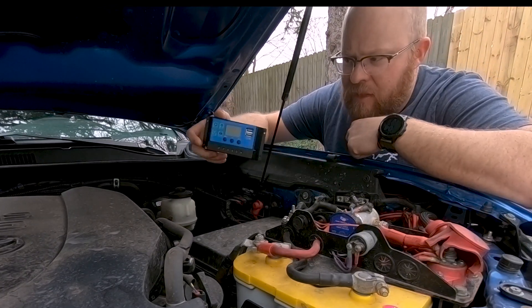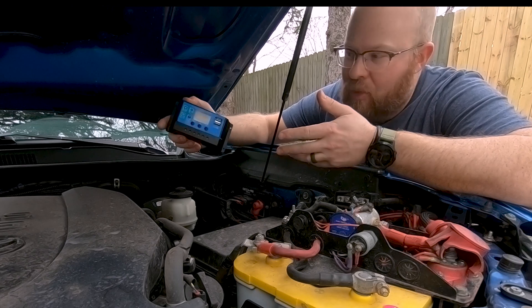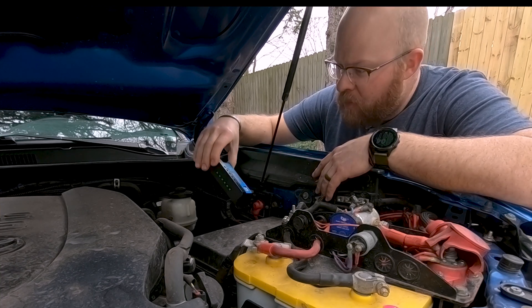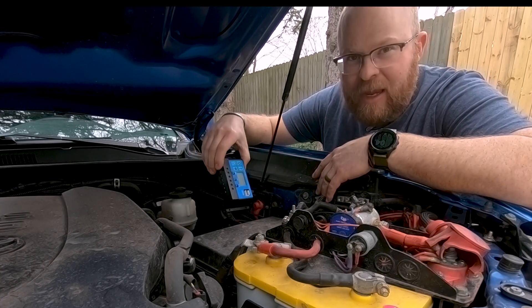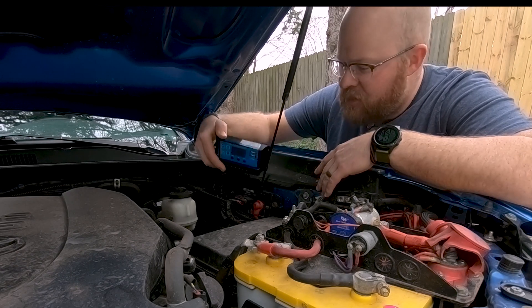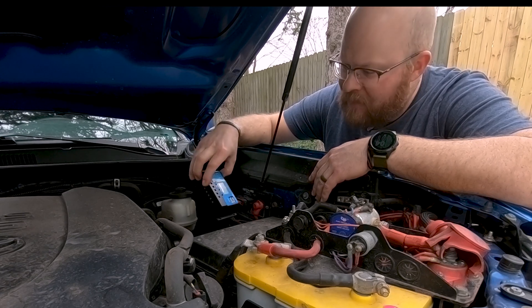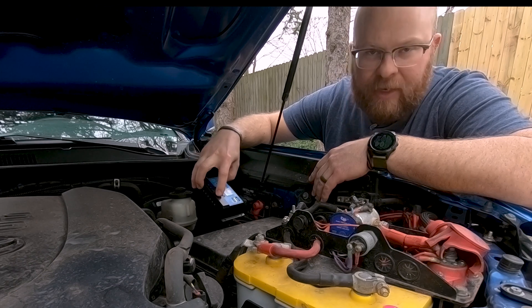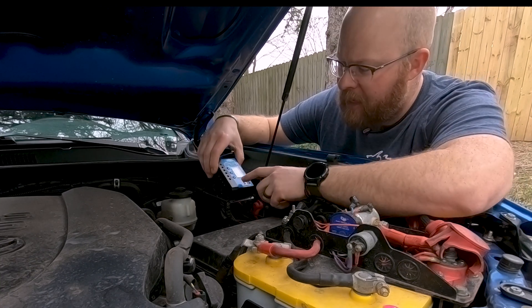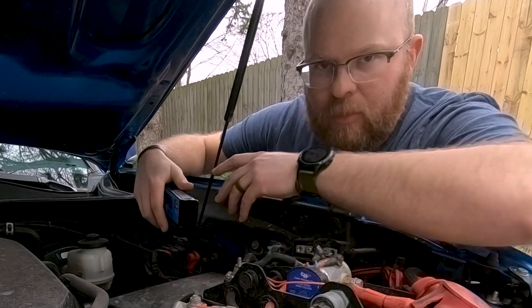The second part of this setup is going to be this solar charge controller. I'll put a link in the description to what I used — by no means are these the best products out there, they're kind of what I could get on Amazon right now and I wanted to shoot for under $100. This is just a cheap solar charge controller. It has inputs for panel positive and negative, an output to the battery positive and negative, and an output to a load positive and negative. It also has some USB ports, which is kind of cool. Putting this under the hood, I'll probably have to tape off the USB ports since I'm not sure how waterproof it is.